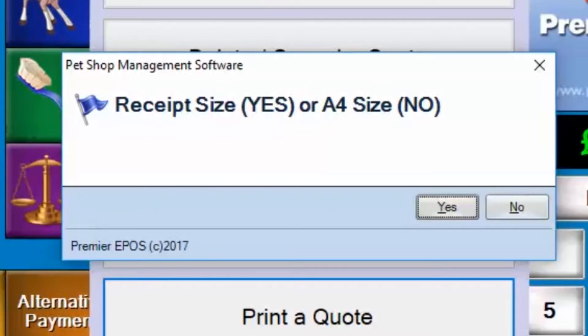Bear in mind, I haven't got a receipt printer plugged in here — I'm using the PDF creator. Obviously, you would not see the printout on a printer this way, so it's going to go in digital format. Yours would come out of your printer.